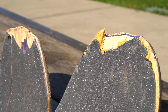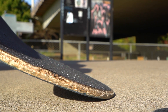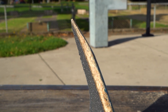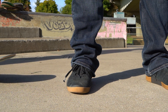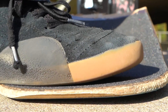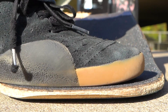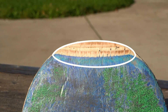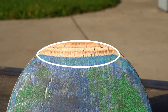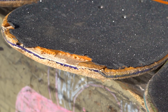The most common culprits of soggy pop are razor tail and chipping. Razor tail is when the bottom tip of your tail gets shaved down from popping tricks and scraping on the ground. Eventually it gets whittled down to a sharp edge, and it can really hurt if it bites your ankle or your credit card. Razor tail diminishes pop because there is physically less material to bounce off of, and the increased contact patch of the tail spreads the impact over a greater surface area, which reduces the rebound.